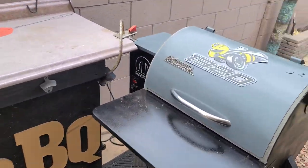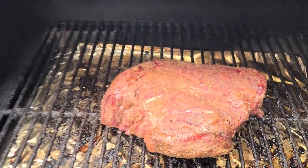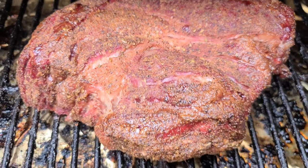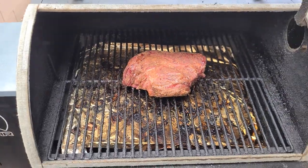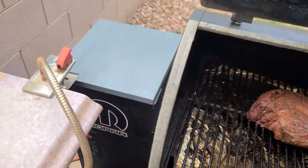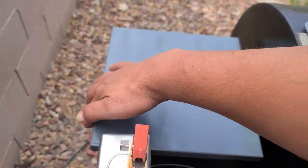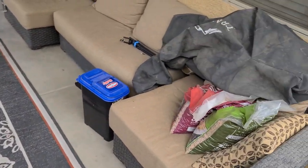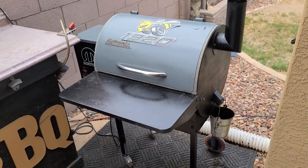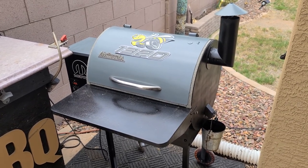It's been about an hour and a half. Let's take a peek. Oh, that is starting to look so good — nice little crust on there, looking yummy. Holding steady at 251, so right at 250 — that's perfect. Hopper looks good to go. By the way, I'm using a combination of oak and apple for this smoke. I'm going to go ahead and flip it just to make sure we get an even cook.